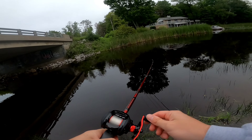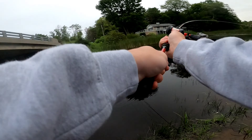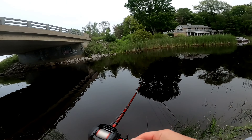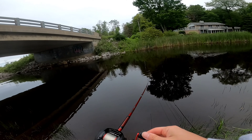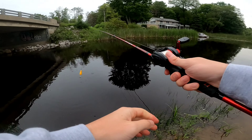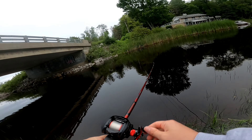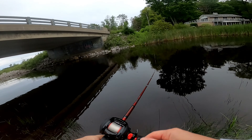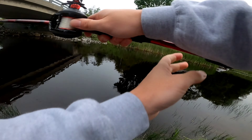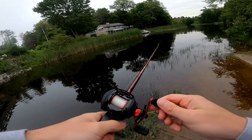I was trying with minnows earlier but that didn't really work out, so we're just going to test if we can catch a pike. This thing is so smooth, I love it. I've got the Ugly Stick Carbon, which is supposed to be 30% tougher than the GX2 and the Elite. So far it feels strong. I haven't caught a fish on it yet, but it casts nice — no bird's nest either.